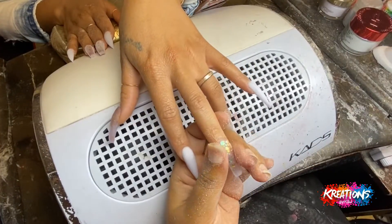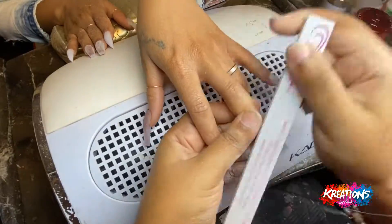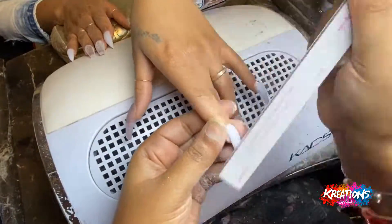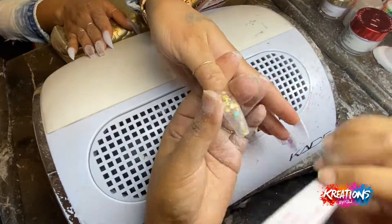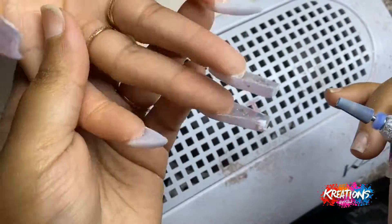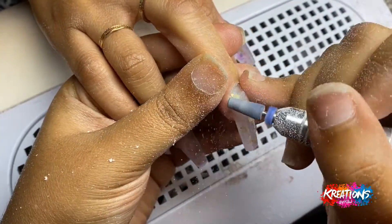Something I want to note is that every step in my service makes the following step easier for me as the nail tech. My prep makes it easier to apply my product. The way I apply my product makes it easier to file. The way I file makes it easier to drill, and so on and so forth. Then I jump in and add that deep C-curve that I like my nails to have.